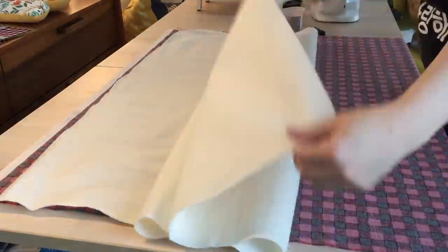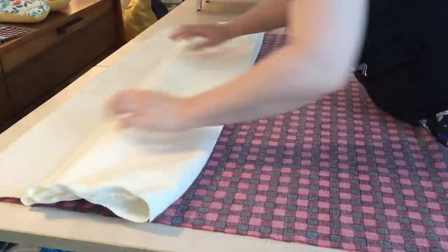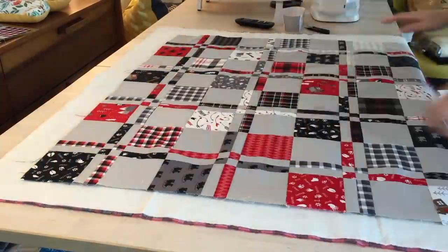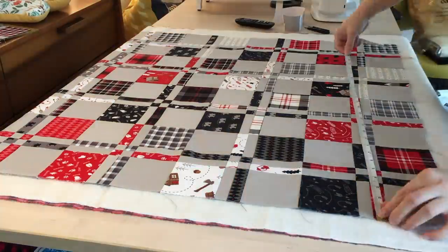Now I assembled a quilt sandwich with the backing, a cotton batting from Warm and Natural, and of course the top, measuring to make sure it's even on all sides.